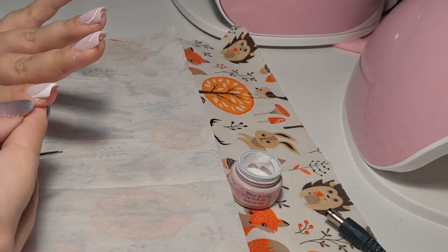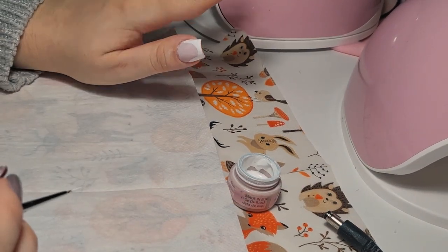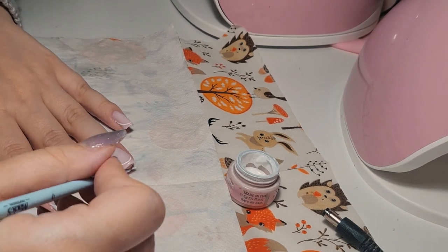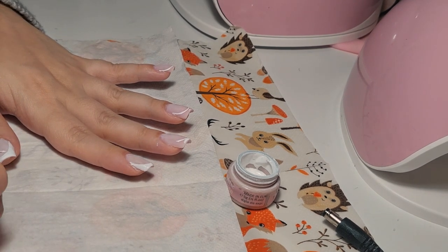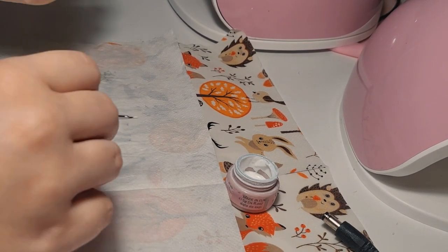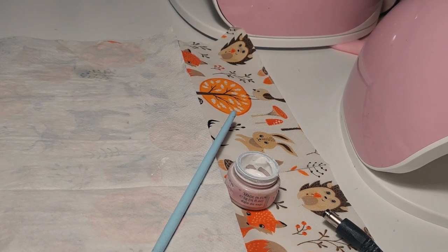Now that this nail is also done, I don't like it — I'm sorry. I keep looking at it and just don't like it. Maybe I should just hand paint the French design — I feel like I would have more freedom to do whatever I want to fit my nails and my taste. I'm not saying it looks bad, it's just not what I had in mind.